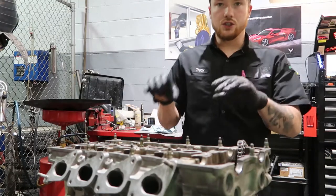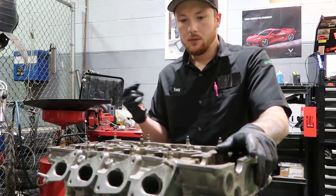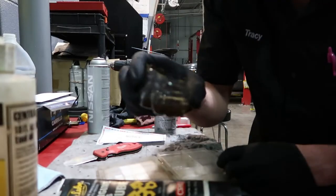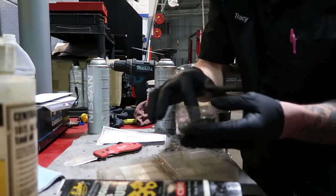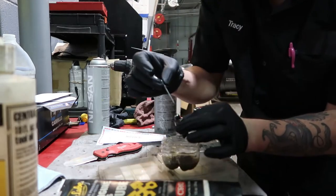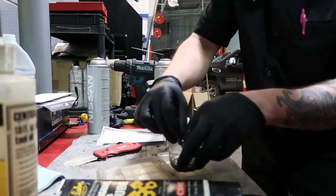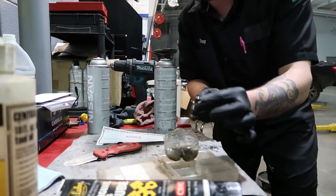Now I'm going to get the shims, cams ready, and show you how to preload your lifters so they're not real clacky on startup. The way I like to prime my lifters: get a little cup of oil with some assembly lube in it, drop your lifter in there and fully submerge it. Take something small like a rivet end and start poking the hole in it to try to get the air out while you're filling it up. That'll help you get a lot of the air out - they still may be a little loud but it helps.